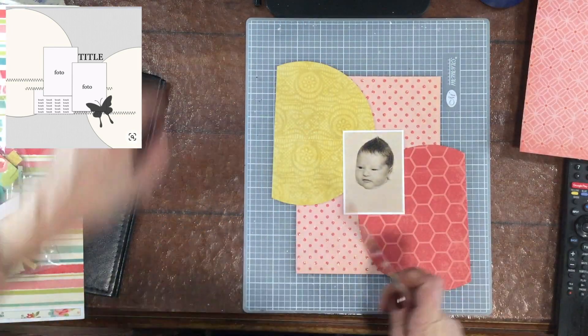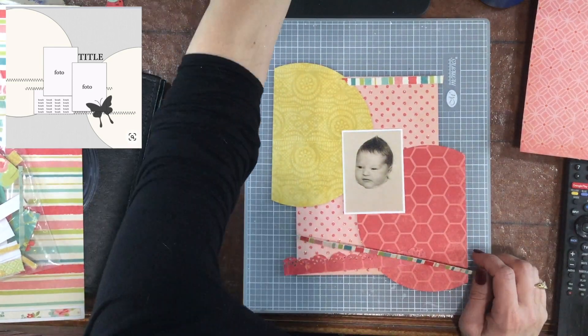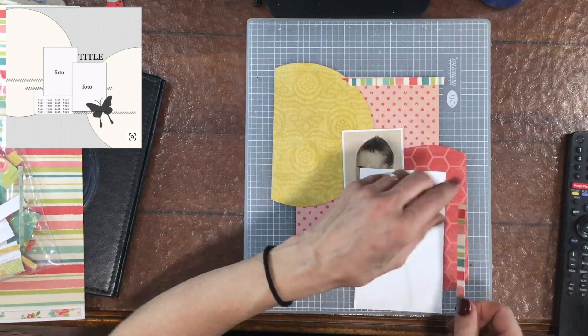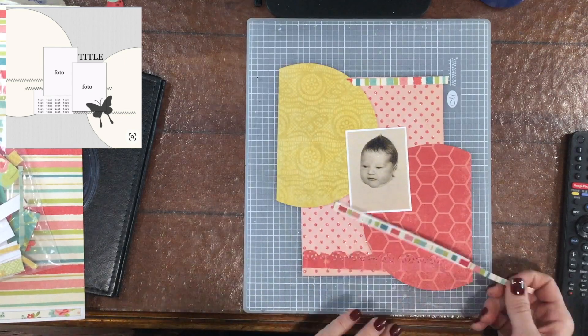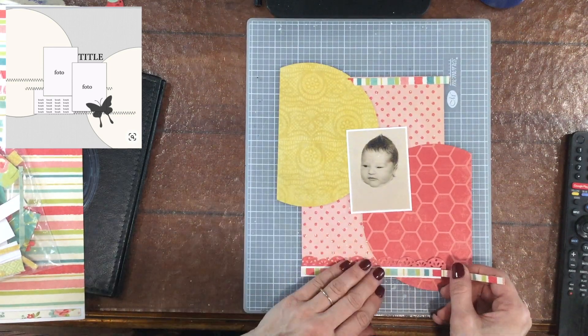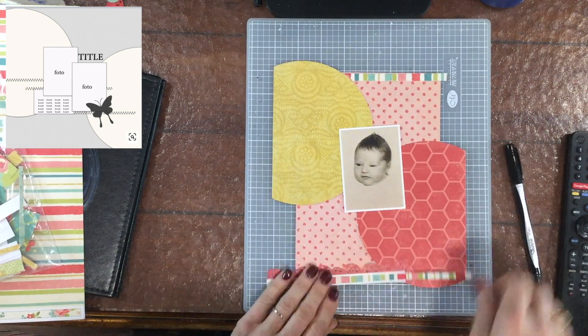You can see the sketch in the upper left-hand corner — that is sketch number 12 from Scrap Africa. I love this sketch. When I first looked at it I liked it, but once I started working with it I really loved it, because I love the way those two — I guess they're a little bit more than half circles — those two circles bring all of your attention to your photo, to the center of your layout.